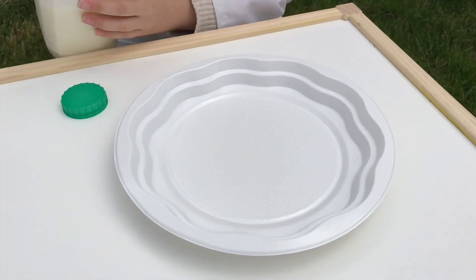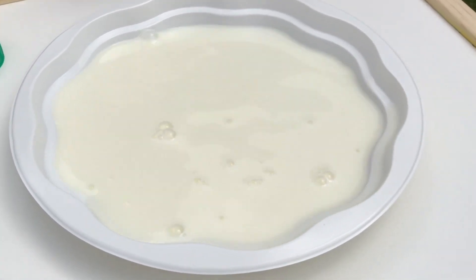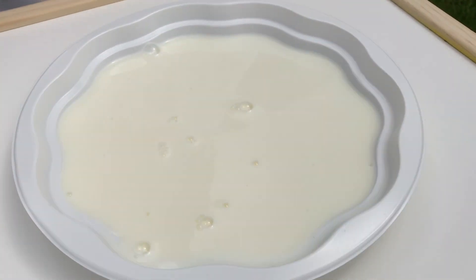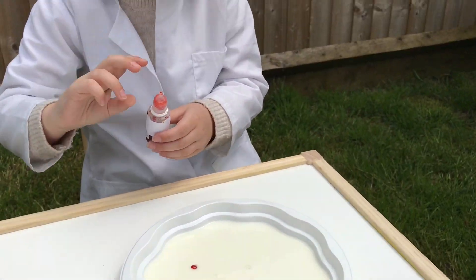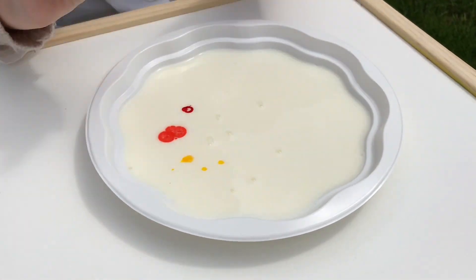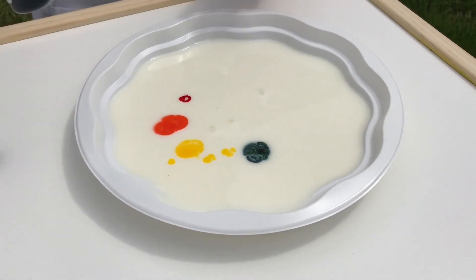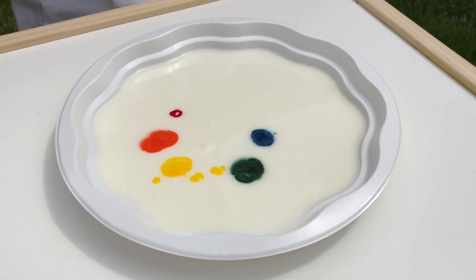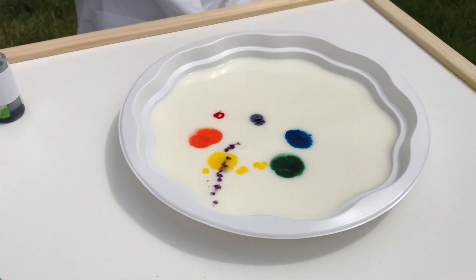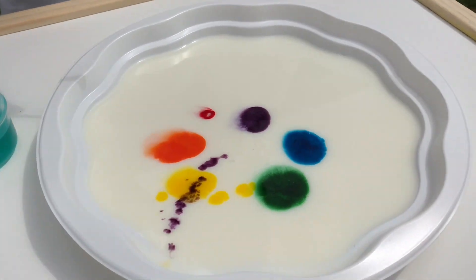So we've got our plate and we're going to put some milk on it - a little bit more. Then we're going to use the food colours and put just a little drop into the milk. And of course, as it's Willow's Rainbow World, we had to do a rainbow - look at the orange! Then we're going to get the washing up liquid and some cotton buds, dip the cotton bud into the washing up liquid, and then we're going to watch the magic.